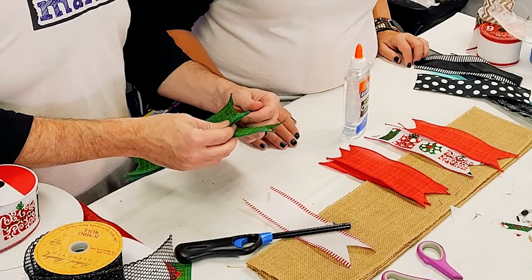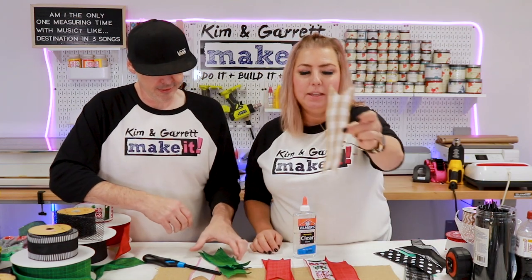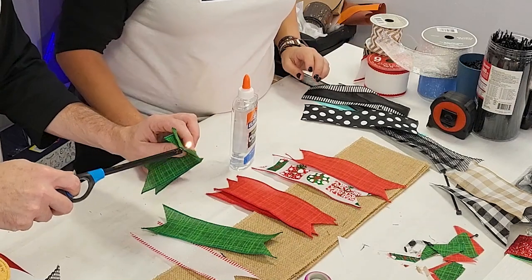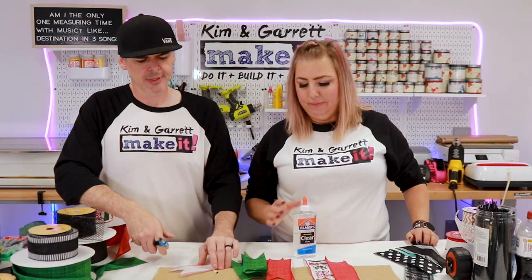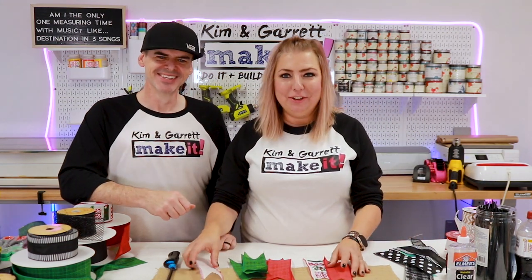You can try burning them as a pack. If you have a stack of a ribbon you know is going to fray, go ahead and hit the whole stack together. The lighter method is the preferred approach.